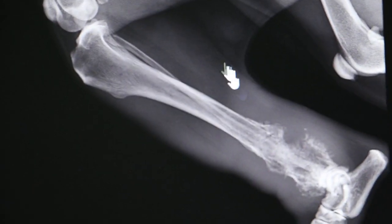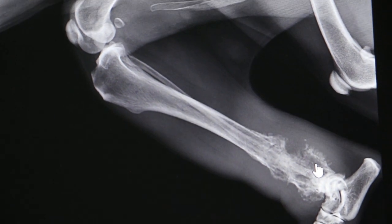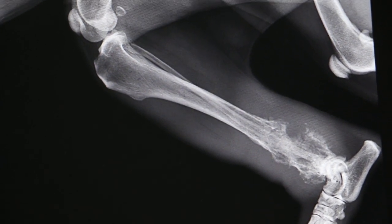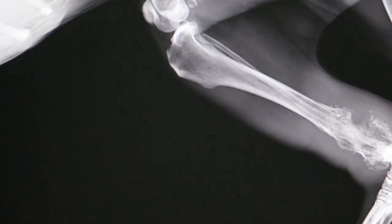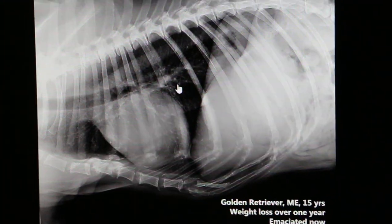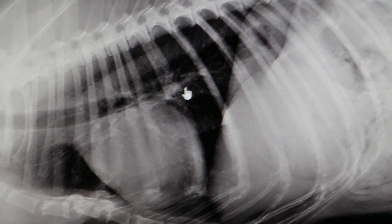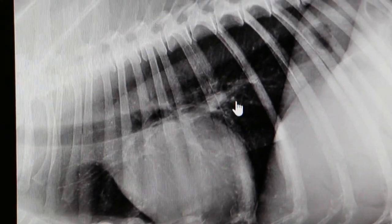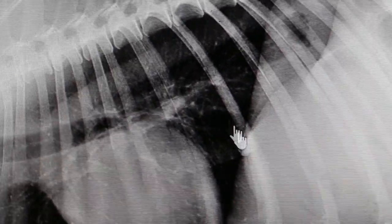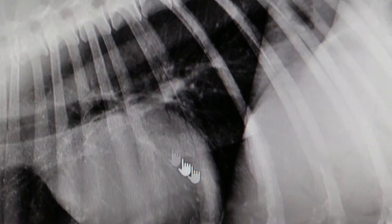Amputation prevents the tumours from spreading up to the other legs and to the body. We had the X-ray of the lungs to see whether there's any spread. Sometimes bone cancer spreads to the lung, and there are actually a few quite noticeable nodules.